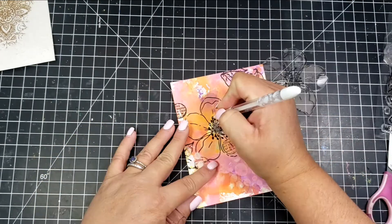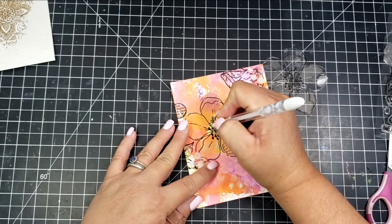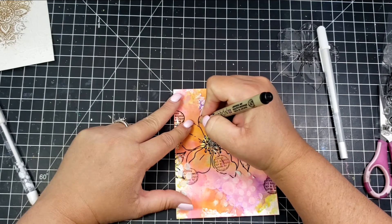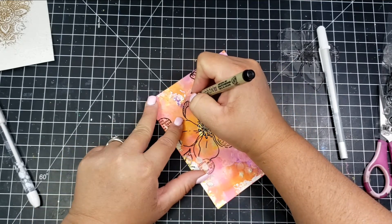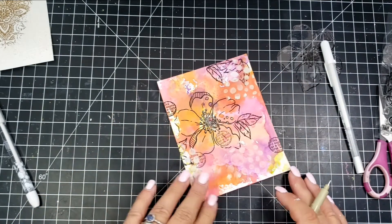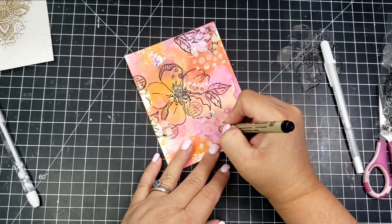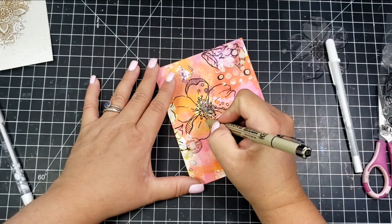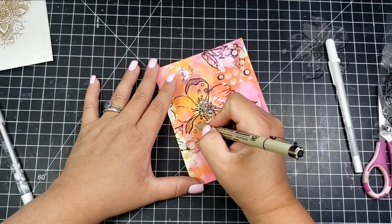I take my white gel pen and add some details to the center of the flower. Then I take my black Micron pen and go around the flower and different areas of the card to add detail. Black really makes the colors pop — I go around the little watermarks on the flower and also outline some of the textured paste from the stencil.